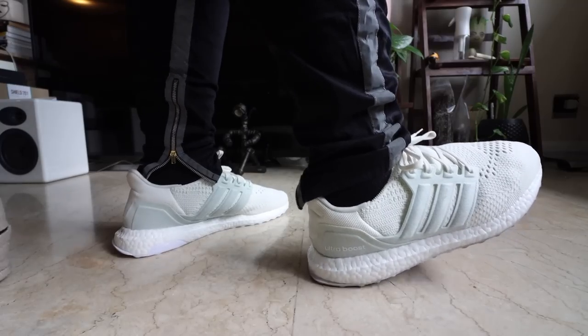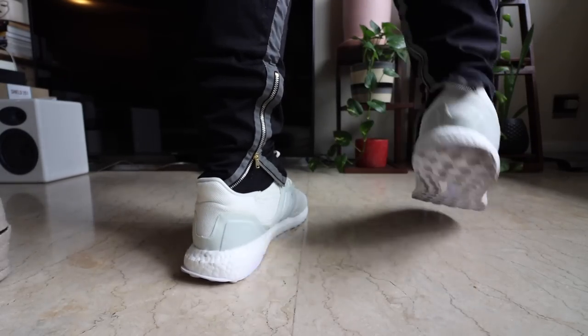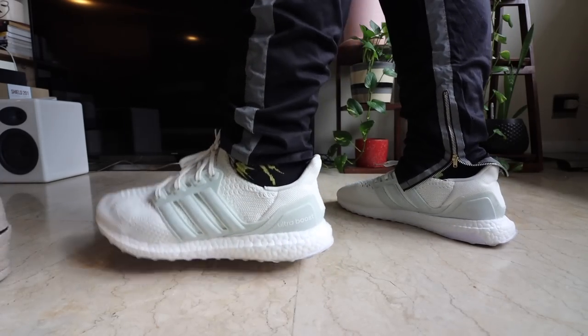One of the big worries when people see white sneakers is that they get dirty fairly quickly. And I don't disagree with that. As somebody who loves white sneakers, one of the things that I do to make sure that they're constantly spotless is I use stain protectors. I'm a big fan of Creptrotec sprays. I use them all the time, especially if I'm rocking knit sneakers that are in white like this.